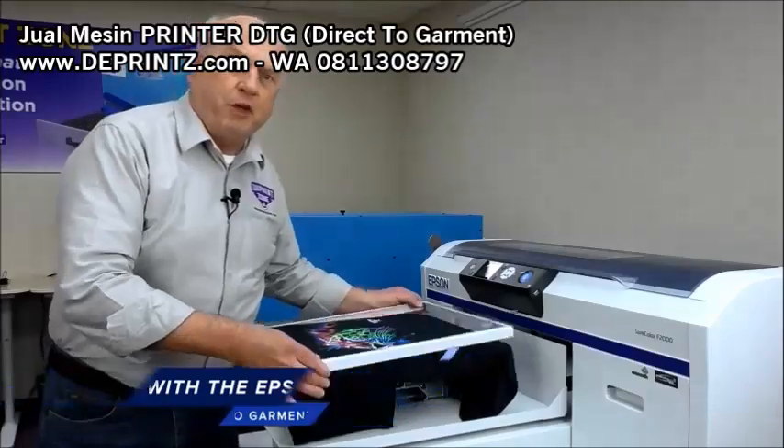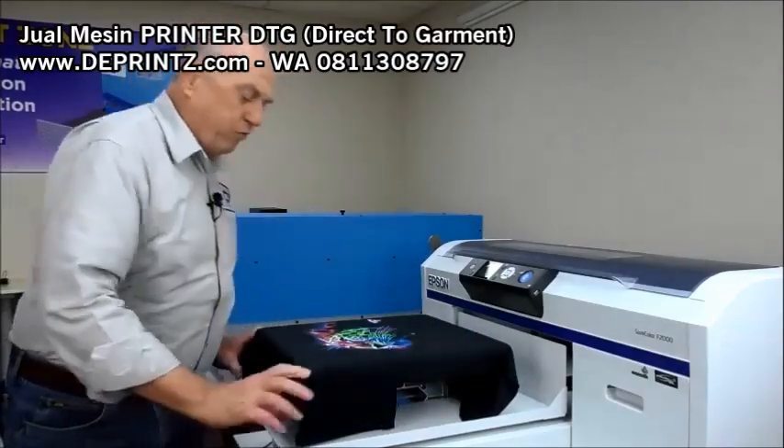The shirt's printed and ready to be cured. Remove the hoop.